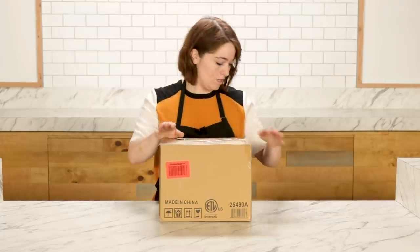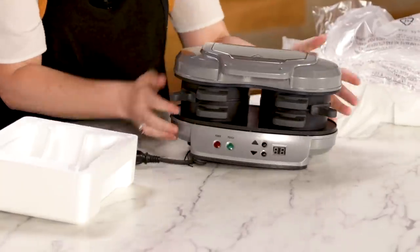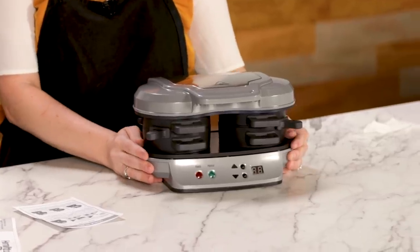Right here we have the Hamilton Beach Dual Sandwich Maker. So right on top we've got instructions — a quick start, that's probably what I'll use. It's got a pretty finish on the top here, I think this is non-stick. The quality feels pretty nice actually. You know, if someone came over they'd be like, that lady is serious about her breakfast. It just looks like a torture device a little bit.